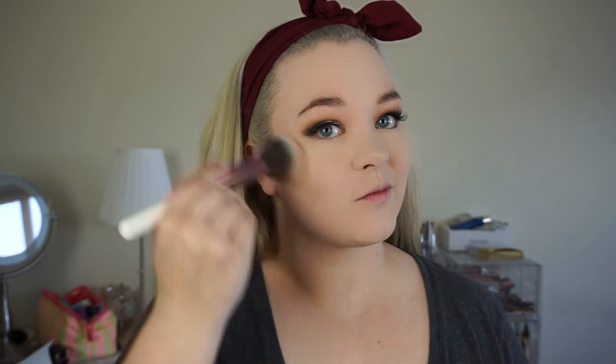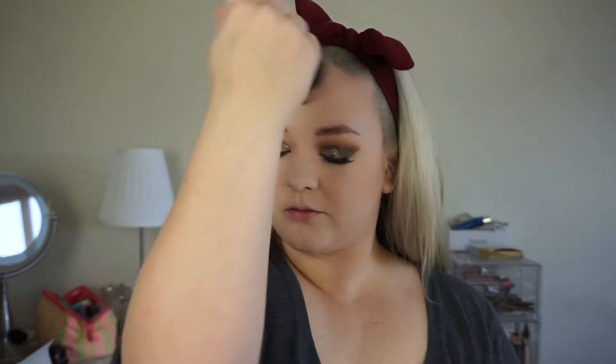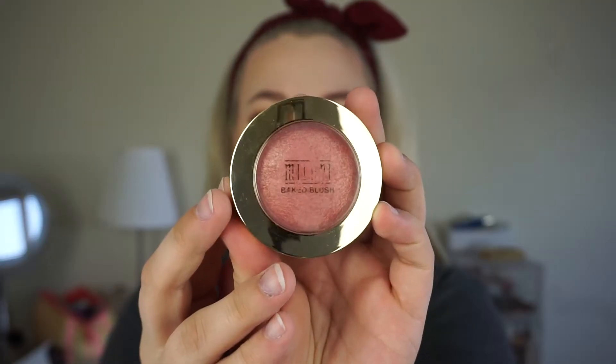I sped through that concealer! I am now bronzing using the Maybelline Master Bronze Palette, taking the two middle shades in there. It's reading a lot more orange on camera than it looks in person, so I think I'm going in a little too intense with this, but whatever.